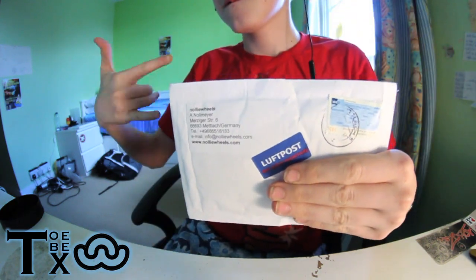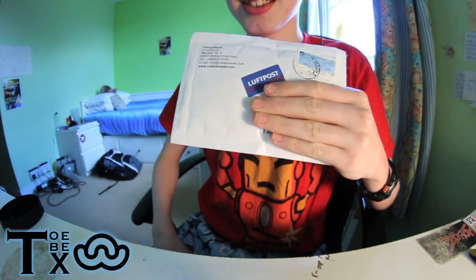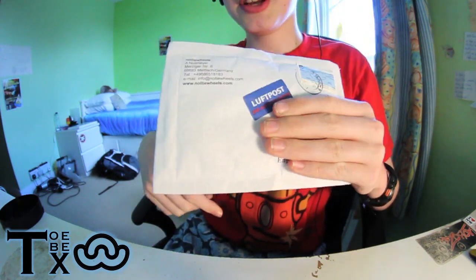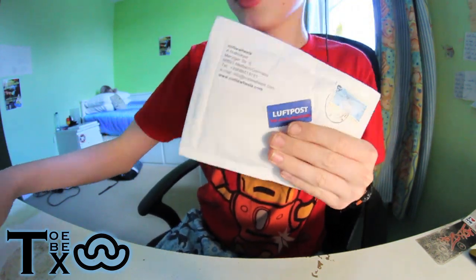What's going on people? Once again, Noddy Wheels package. This took like one day to get here, which is amazing from Germany. And it's a nice little bubble mailer. This is another Noddy Wheels sponsor package unboxing that I will be doing a review on soon. Let's do this thing.